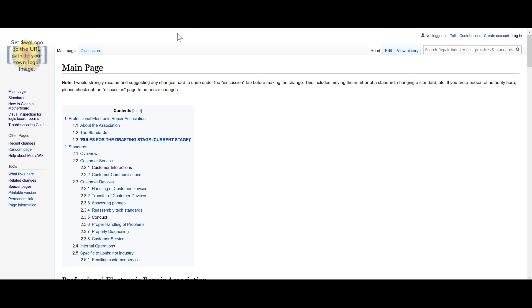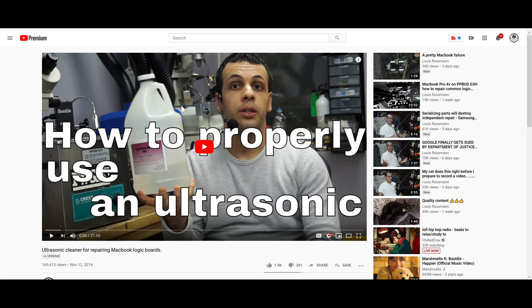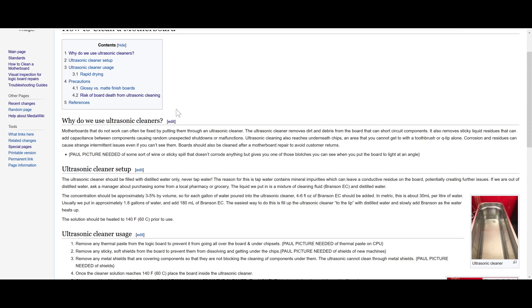What I'm really looking for help with is on these other pages on the side. I have a page that says how to clean a motherboard. A while back, I realized that a lot of people were sending me boards that they destroyed in their ultrasonic cleaners. Most people really have no concept of how to use an ultrasonic cleaner properly, and they were destroying the boards. So I put together this page, which needs a little bit of editing, so that people understand how to properly clean them.